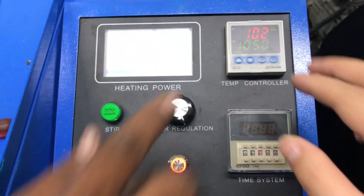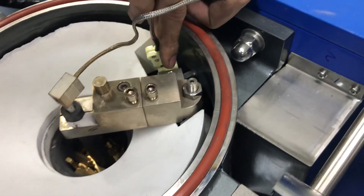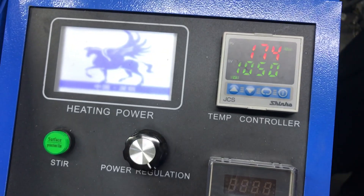If you insert the thermocouple in the wrong position, the temperature will show wrong — it shows minus, meaning wrong. So let's go back and change it. Now it shows right.